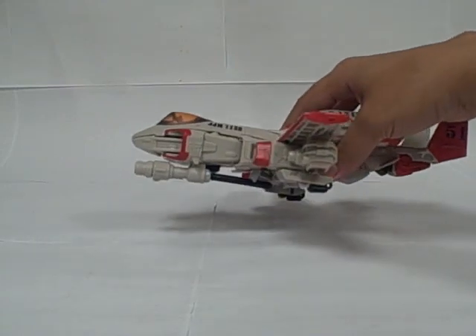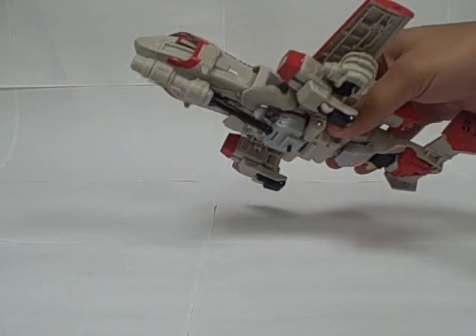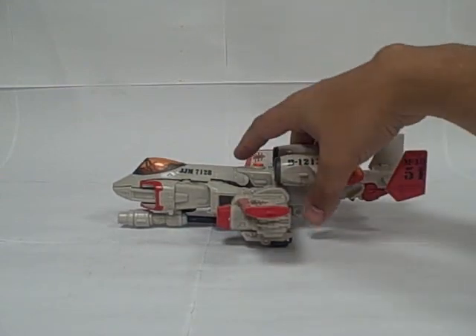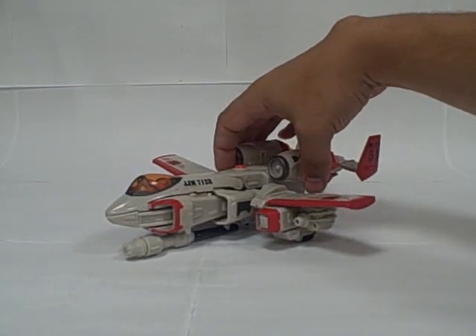He also has landing gear that flips out underneath. I generally don't use them — when the landing gear makes him tilt forward and look weird, they also stick out way back from behind the engine. He sits just as level with the landing gear folded up and the gun attached, so that's how I display him.